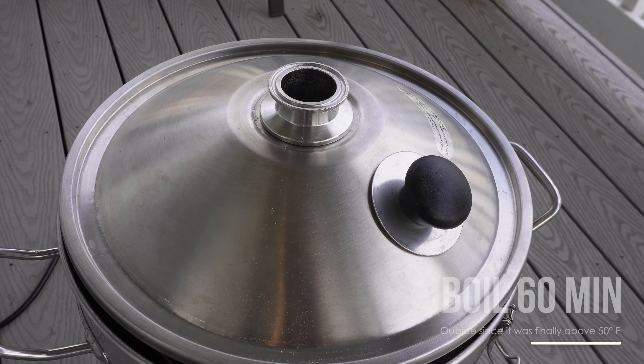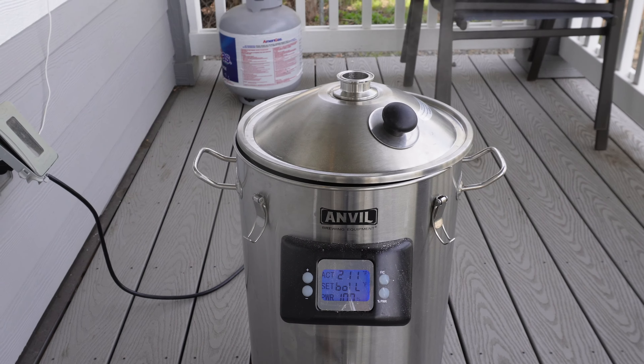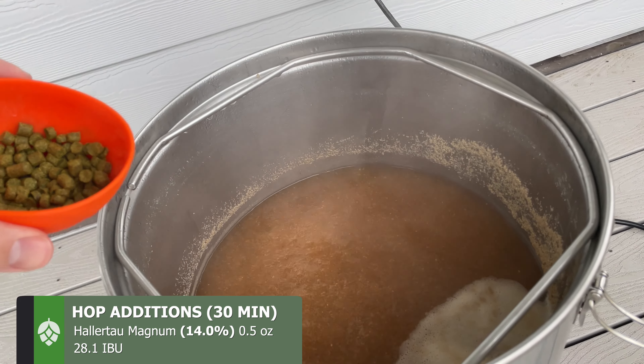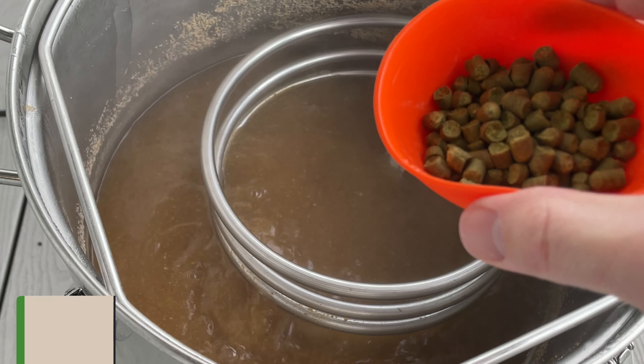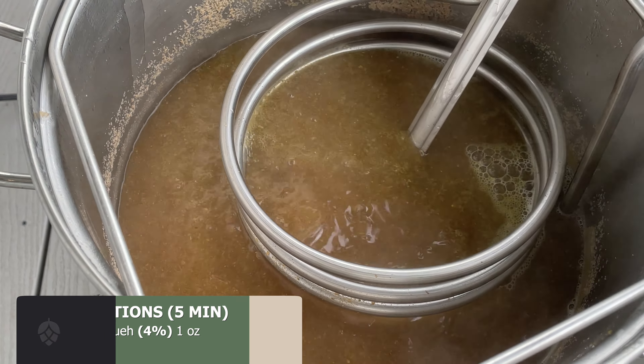At this point it's time for the boiling step, so I move my kettle outside and begin the temperature ramp. The first hops that I'll be adding to this batch will be at the 30-minute mark, and that will be a half ounce of Hallertau Magnum, contributing almost 30 IBUs. I'm really looking for a classic bitter German noble hop character, so I'll round out the hop additions at the five-minute mark with one ounce of Hallertau Mittelfrüh.